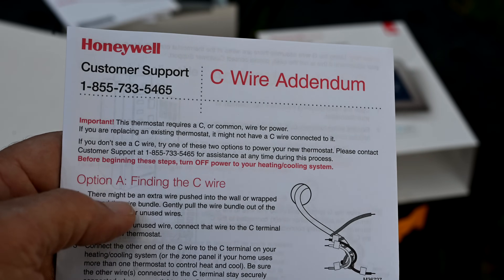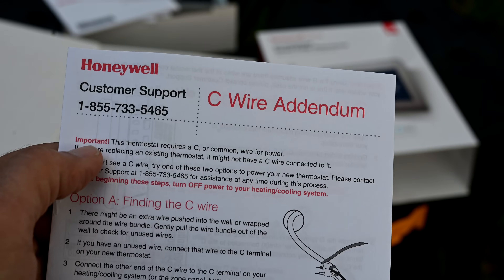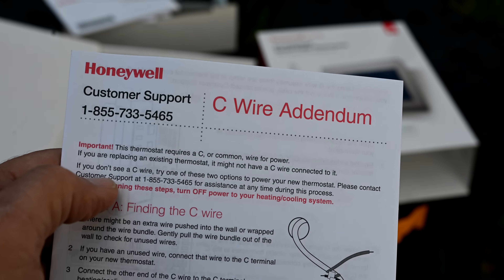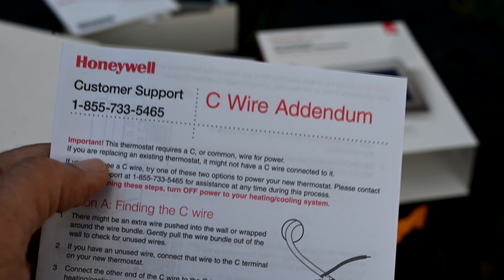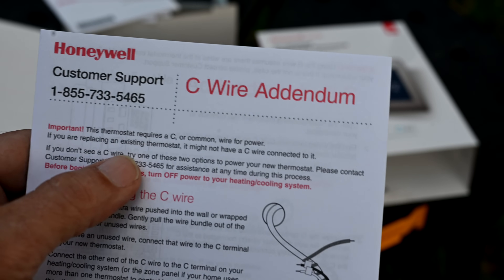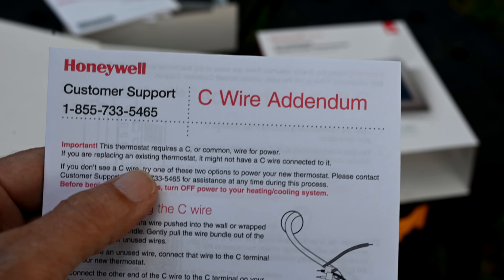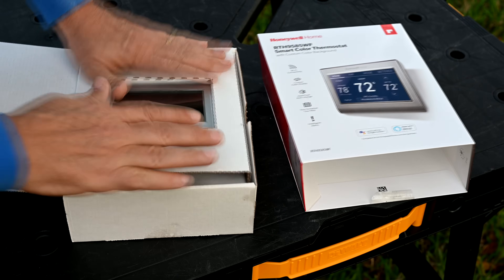This is what I think is a joke — when you open up the installation guide it says in big bold red letters: 'Important — this thermostat requires a C or common wire to power. If you are replacing an existing thermostat, it might not have a C wire connected.' That's what they don't do a good enough job of telling you on the outside of the box. So pack it all back in and let's take it inside and show you how to hook it up.